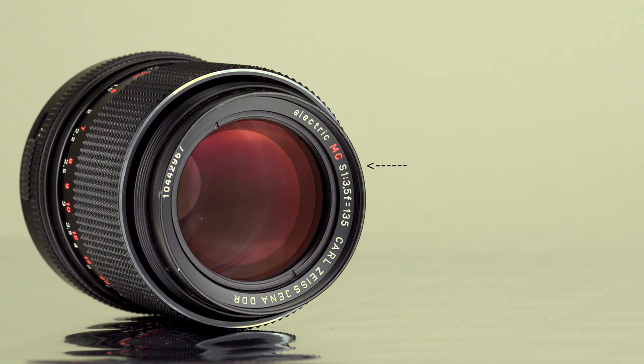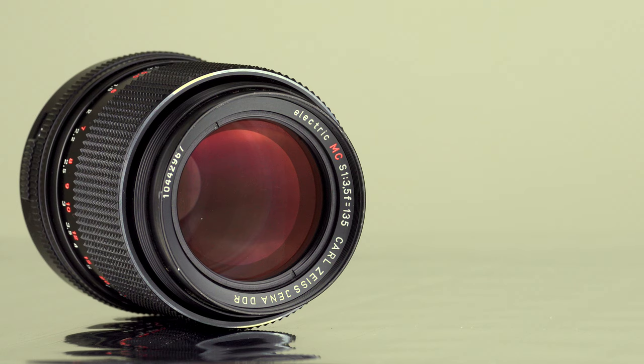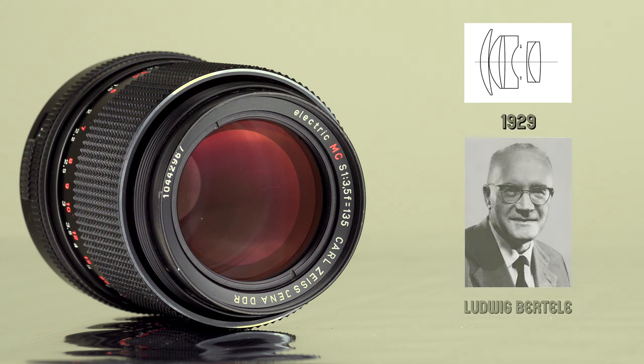The letter S, seen here on the front, is an abbreviation of the word Sonnar. Carl Zeiss Jena made several variations of this lens, and quite often you can find copies of it with the word Sonnar written along the front plate. The very first Sonnar lens made by Carl Zeiss was designed in 1929 by Dr. Ludwig Bertele. Sonnar lenses are famous for their excellent sharpness and low production costs, which is why they were copied by many lens manufacturers.